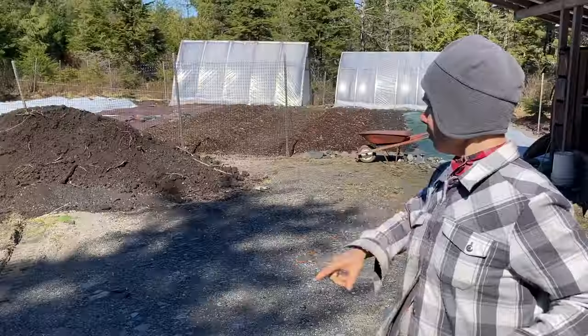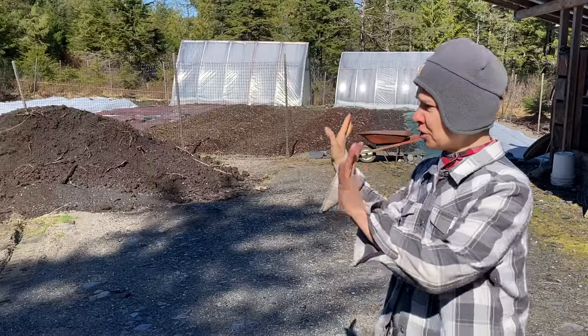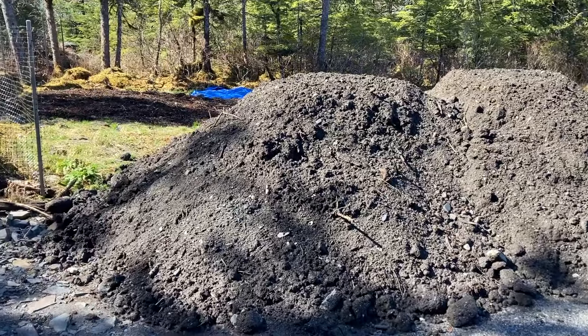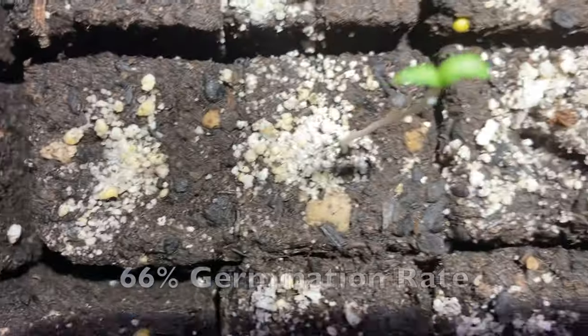I need to get one more greenhouse table out there because I'm running out of space. I also got a couple loads of soil that's going to go over to this area where it was quite sandy.